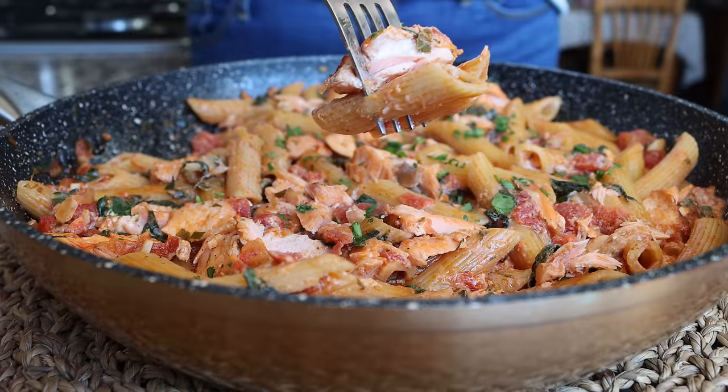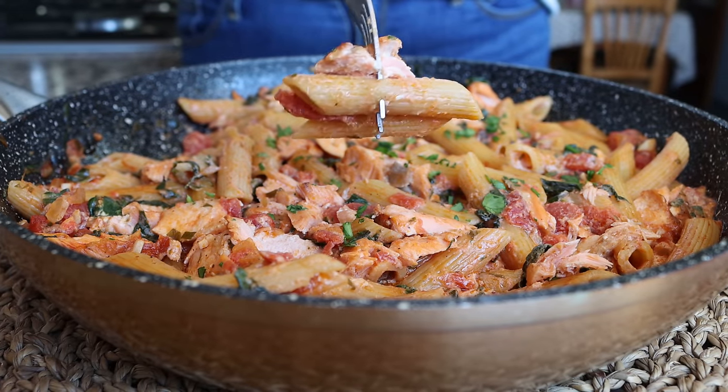As always, it is so great to have you here. I hope you're staying safe and healthy and feeling fabulous. Today we are making another delicious one pan pasta dish that comes together in just 30 minutes — a one pan creamy salmon pasta. This dish has so many beautiful flavors to it.